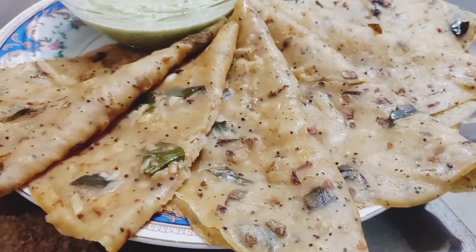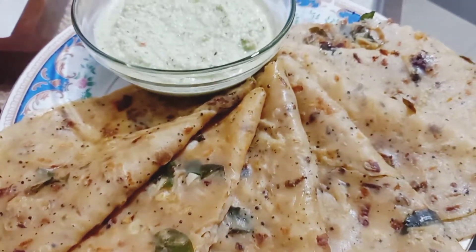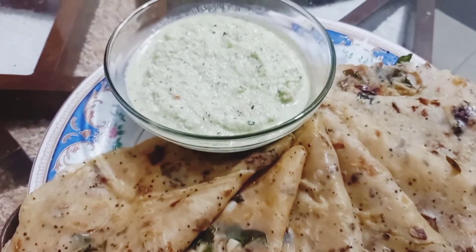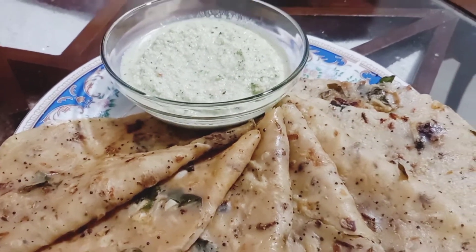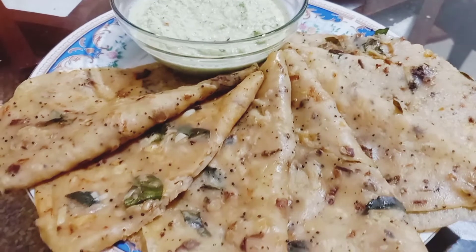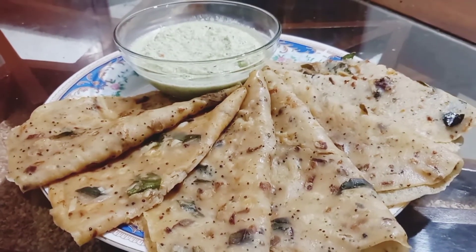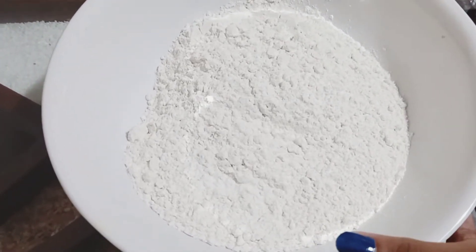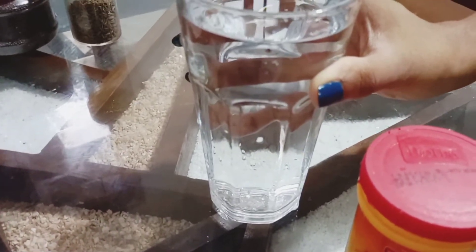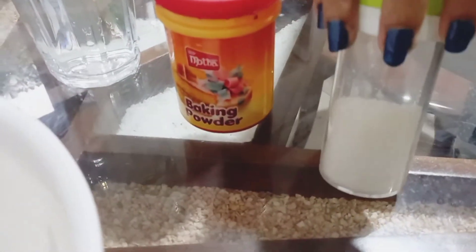This recipe is from a YouTube channel. Let's put this together and add some baking powder. We love that. Let's mix it up.